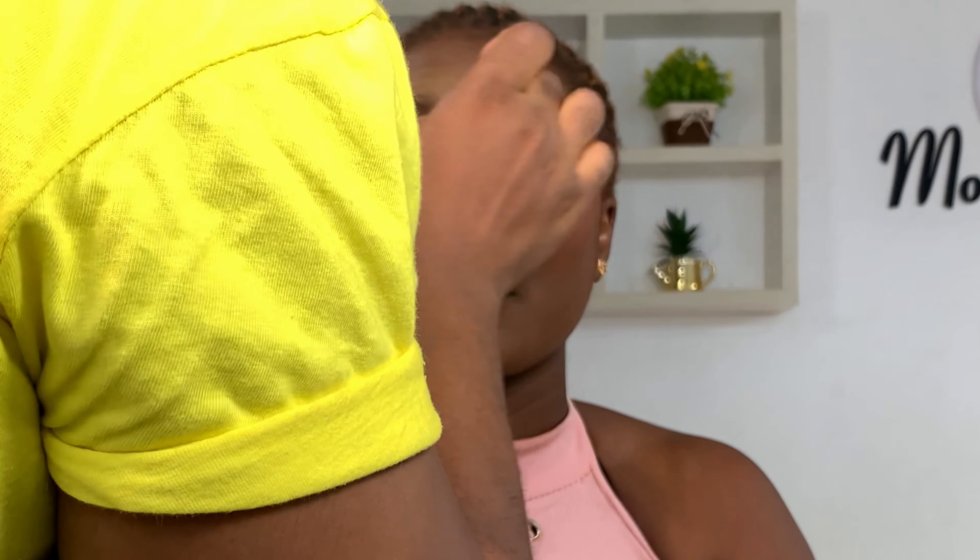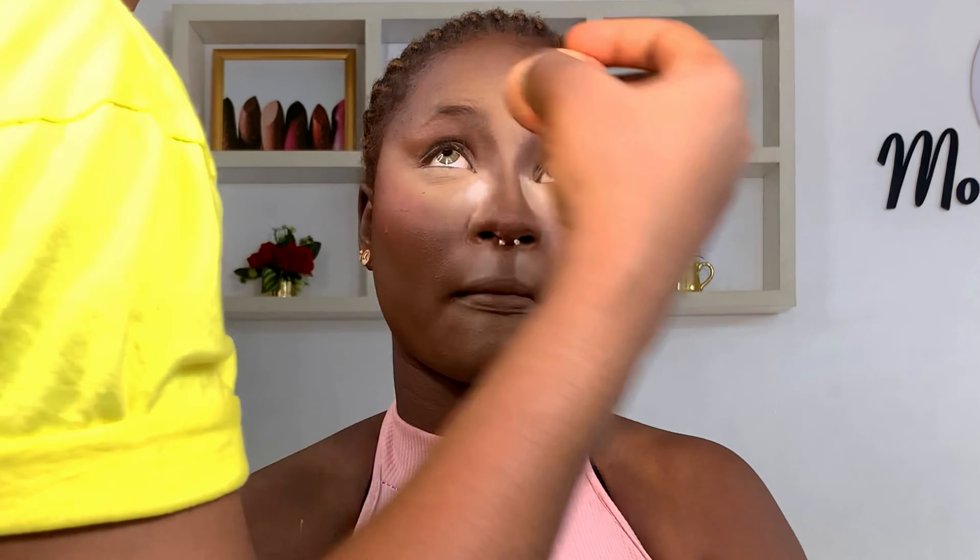Then I go ahead to bake — this will also help me catch eyeshadow fallout when I'm doing eyeshadow. I mix Sasha Potter Cup powder and another powder together in a container, and I'm using that to bake and also do a reverse contour.